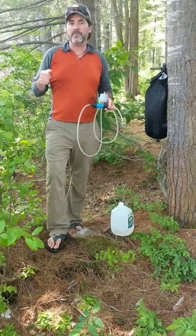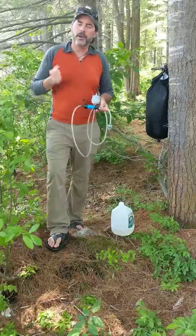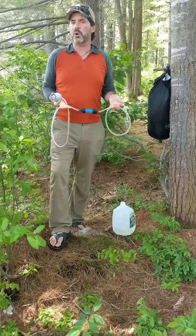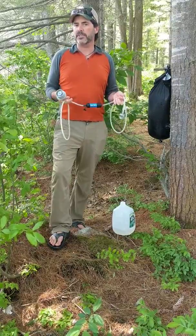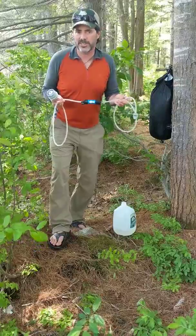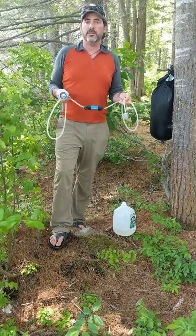We used to have a hand pump to filter all of our water, and you sit there and pump, pump, pump. I got so sick of that that I realized I could make something a little bit more clever — maybe use some MacGyver skills to make a siphon effortless filter system. And I used my parts from my hand pump to put it together.